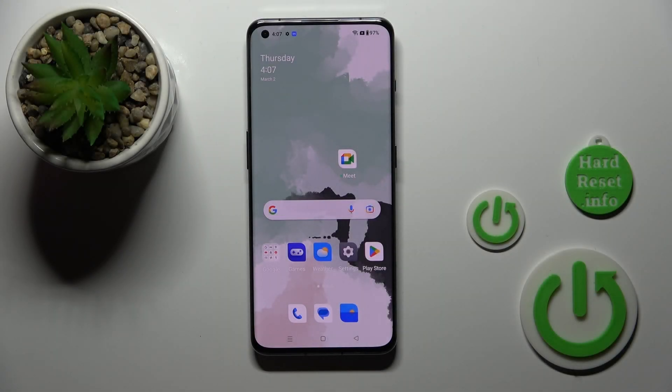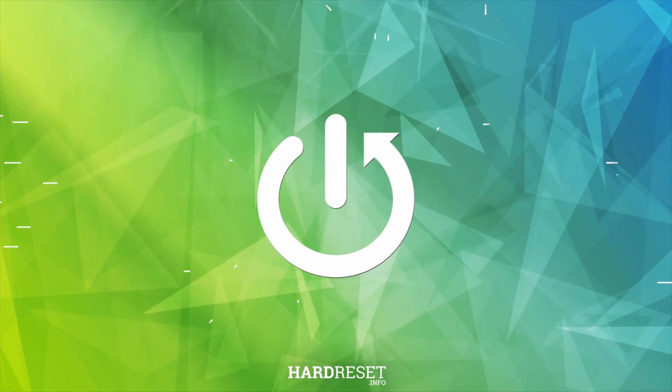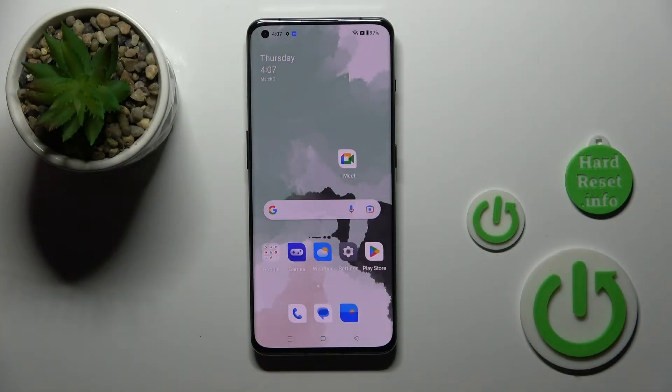Hi, today I'm a friend of your OnePlus 11 and I'll show you how to install the iPhone keyboard on this device. If you want to use the iPhone keyboard on your OnePlus 11 and you don't know how to do that, I'll just help you.